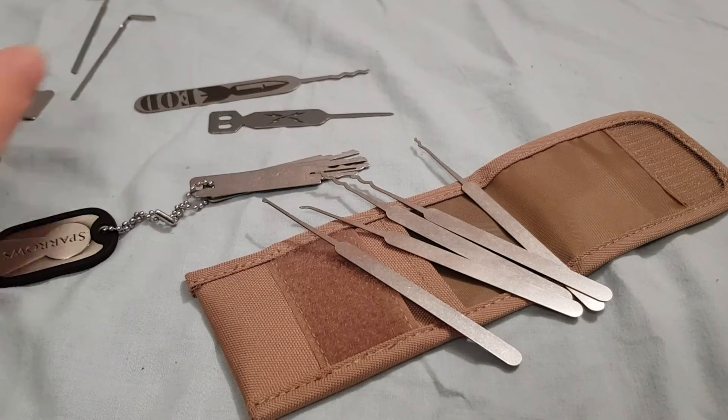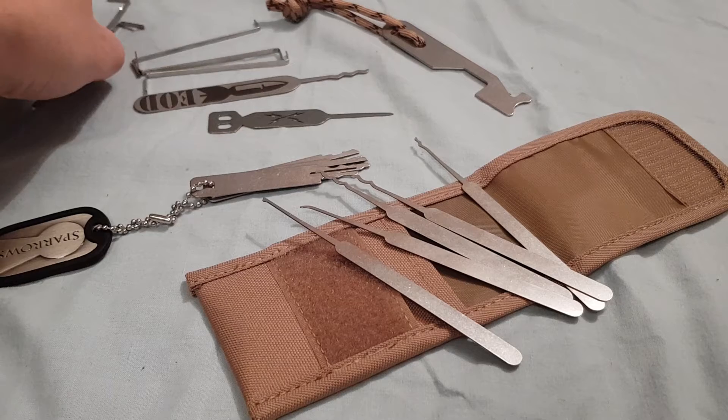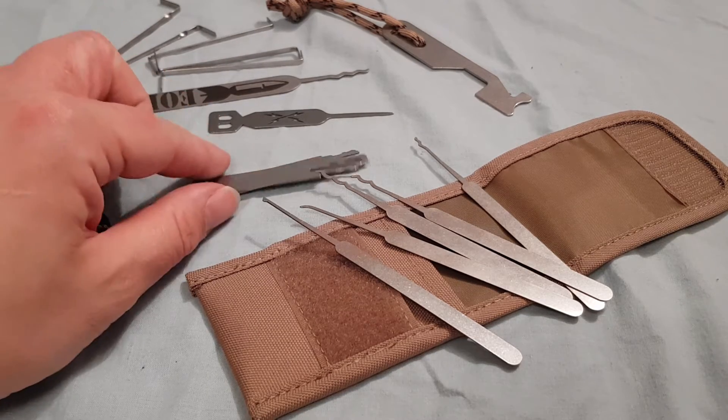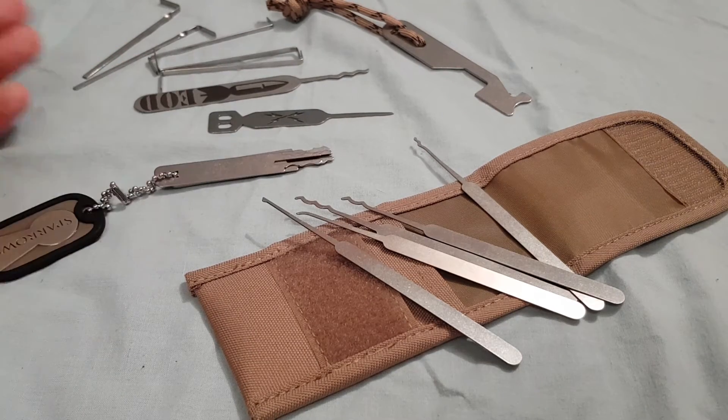Which I think, in fairness, is quite a lot to be carrying around with you. Will it get you into everywhere? No. But it is a good little option to carry around. It comes in at $69 Canadian, which is alright — not great, not bad. But when you add up everything that you get in it and try to buy them separately, it's definitely good value.